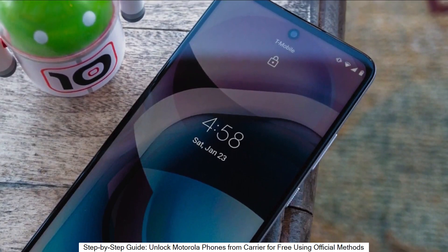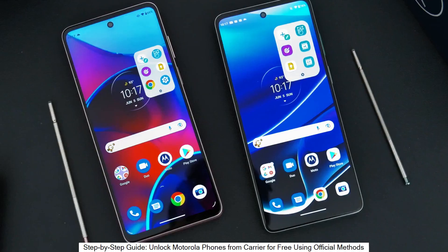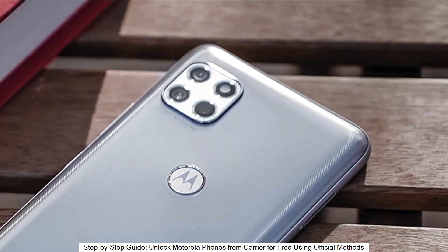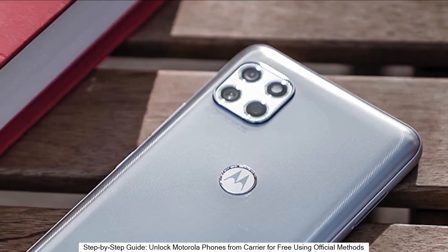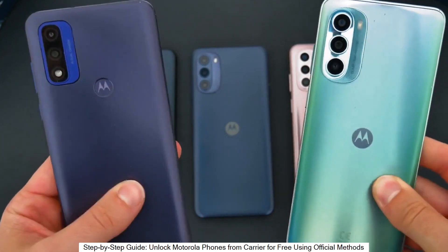Welcome to another video. Today we have something very cool — I'm going to show you how to unlock the network of your phone to use it with any carrier. It's going to be useful if you want to switch providers and use your phone with any other SIM card, any other carrier, in any country, so it's going to be compatible worldwide.